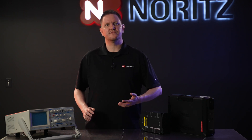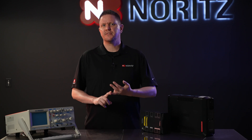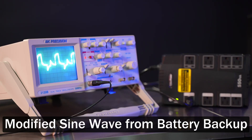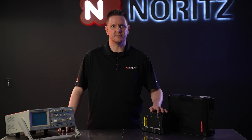Our tankless water heaters feature a circuit board, motors, and servos — things that require a clean source of power, which a battery backup with a pure sine wave output can provide. Lower-end battery backups produce a modified or squared sine wave. That's okay for modems, routers, maybe even your TV. However, a tankless water heater does require a clean source of power.